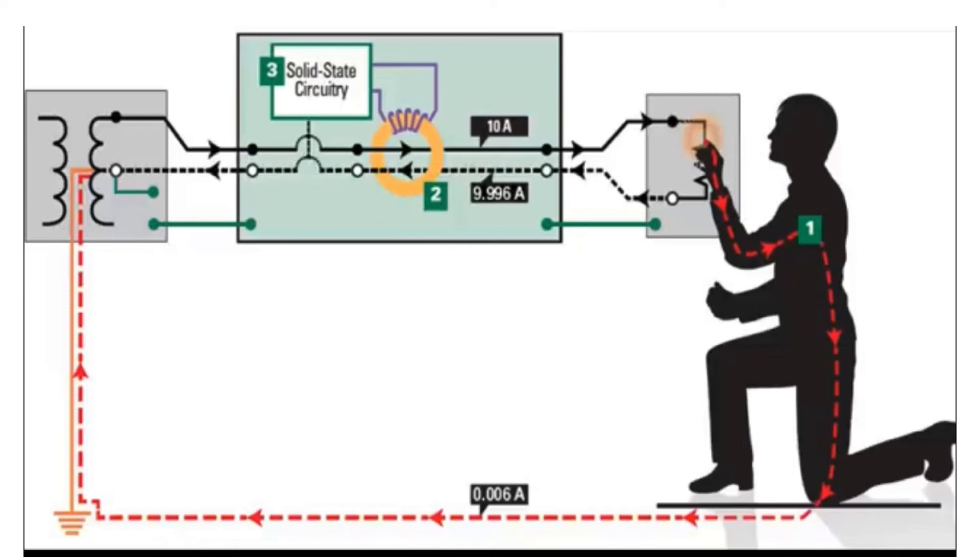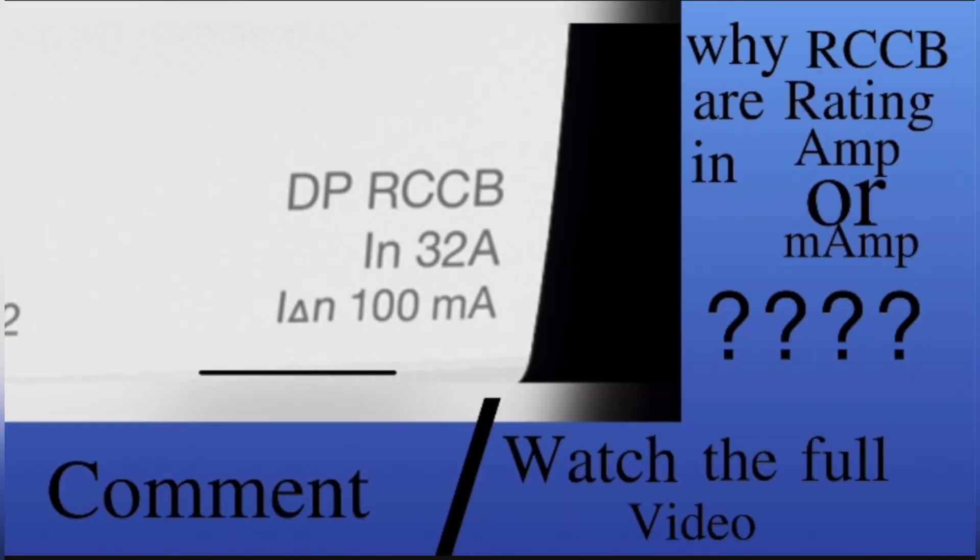I already told you that RCCB works on the balancing route. So when the circuit is unbalanced, the RCCB trips. Since RCCB trips within 40 milliseconds, there is no chance of a major accident, but you can feel the shock — so don't touch the live supply. Now you can see 30 ampere is the load capacity, and 100 milliampere, shown below, is the amount of leakage current required to trip the circuit.